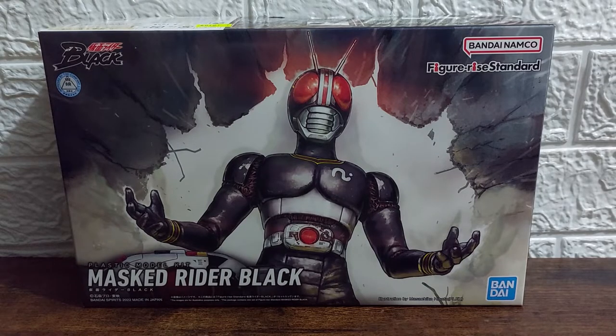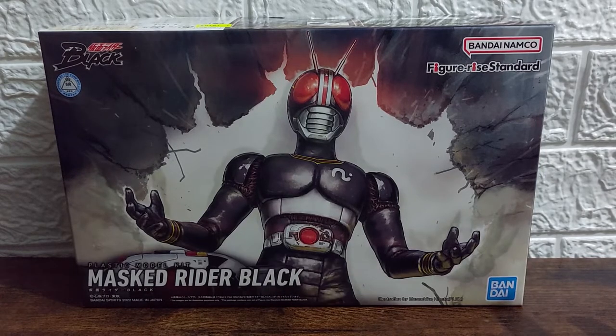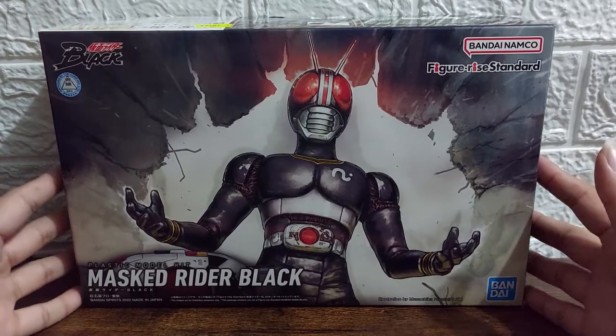Yes, we have Mask Rider Black — 90s kids, celebrate, he is here! Now before I go with the unboxing and everything else, I have a question for you: do you know who is Robert Akizuki? I'll answer that later. So first up, the box art — yes, we can see here Mask Rider Black.